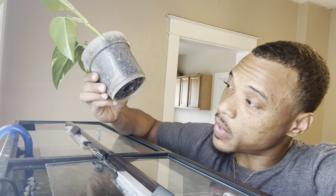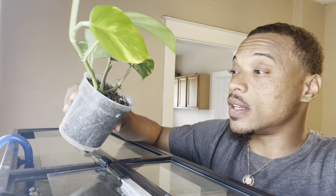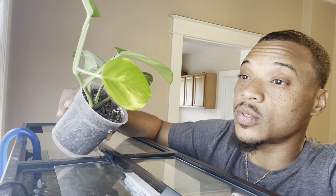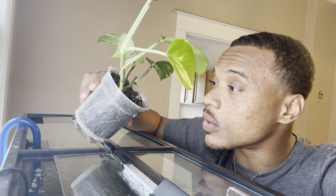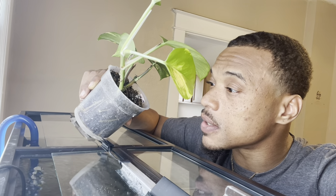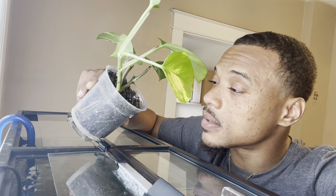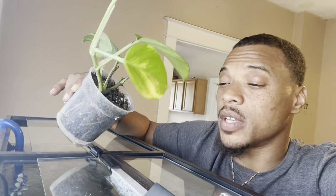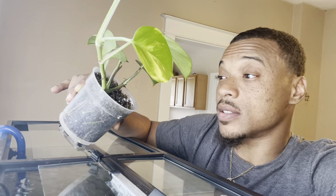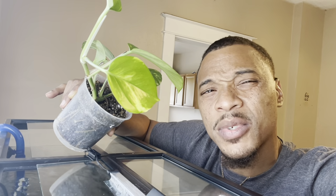This is gonna be my first time ever setting one of these into my tank. So if this is your first time and you keep clicking on this video because you want to learn more, we're gonna learn together. I'm gonna show you guys how to clean it and get it set up. I can already see there's some bugs crawling on there — look like some little mites. Wow, that's a lot of mites now that I'm looking at it. So yeah, we really have to clean these because we don't want to get that into our tank.